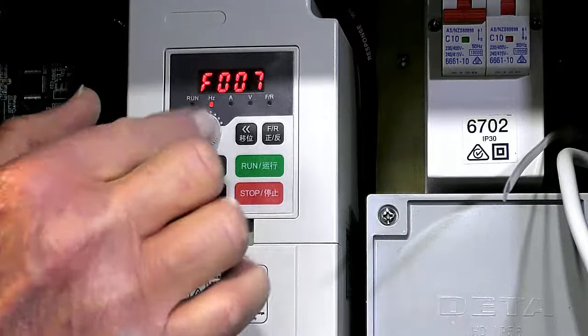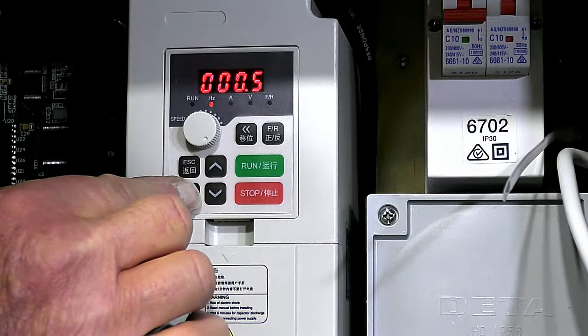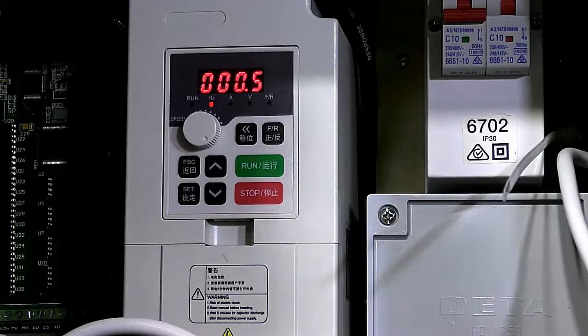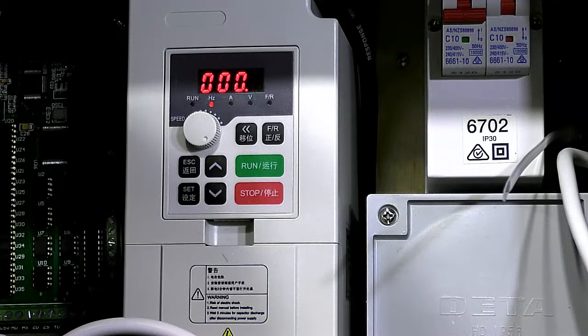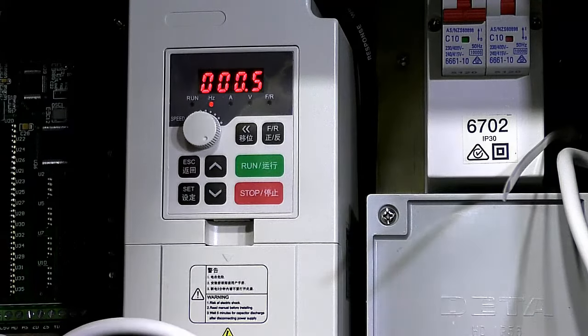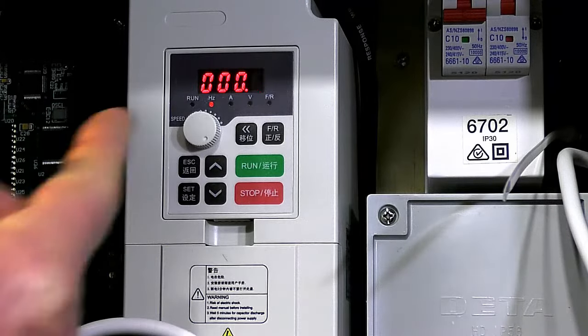The next registry we need is registry 7, which needs to be set at 0.5. This is a factory setting.